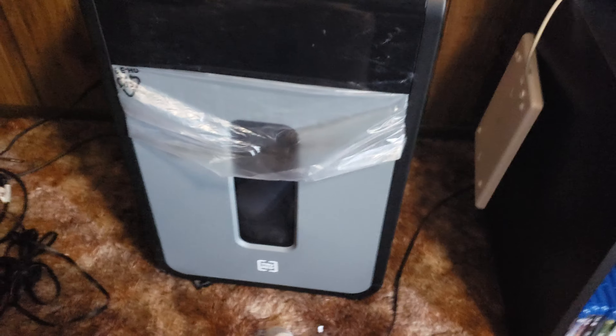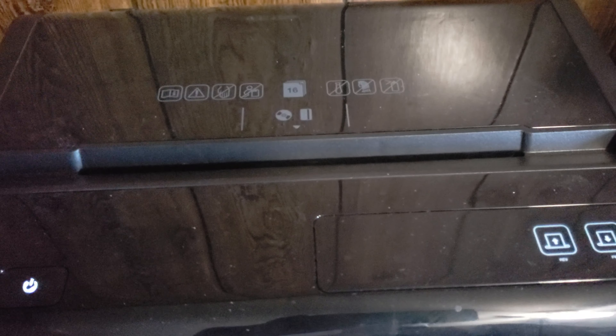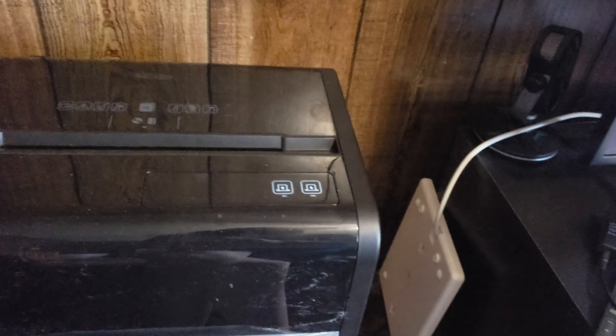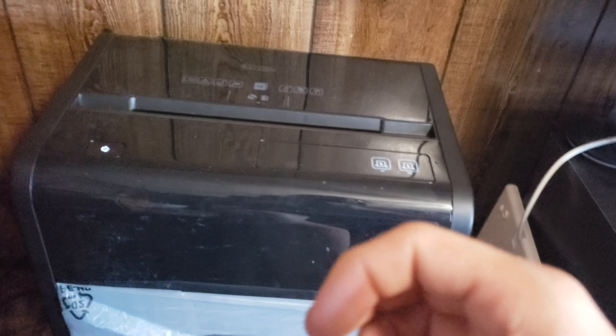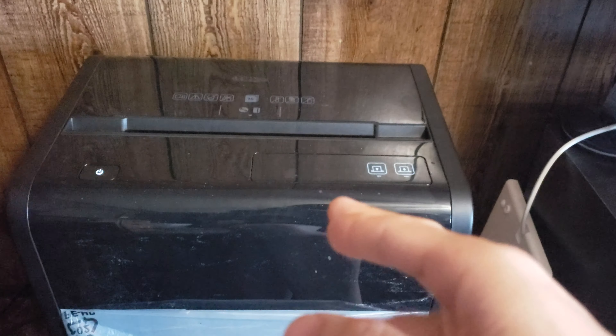So let's take a look at this bad boy. On the top we got our warnings — read the instructions, keep hands away. Don't let kids play with this, seriously. Don't wear a tie, and no, this will not cut your hair, so don't think about putting your hair in it. Don't put canned air in it because it will mess it up. This will do 16 sheets at a time, and it will do CDs and credit cards.